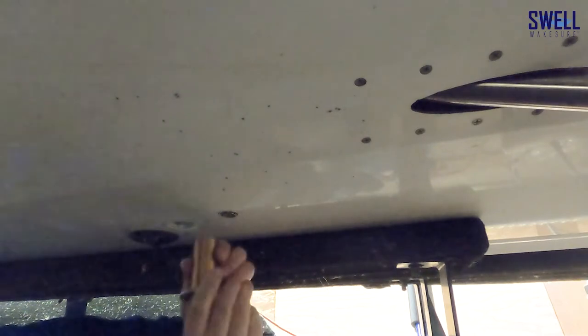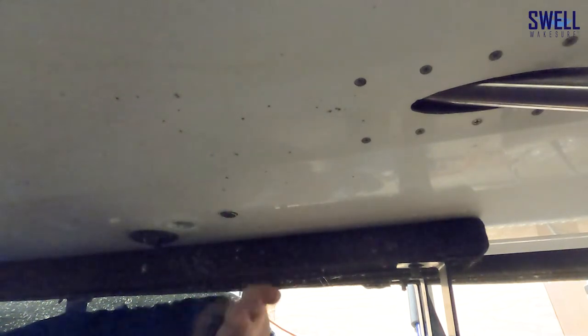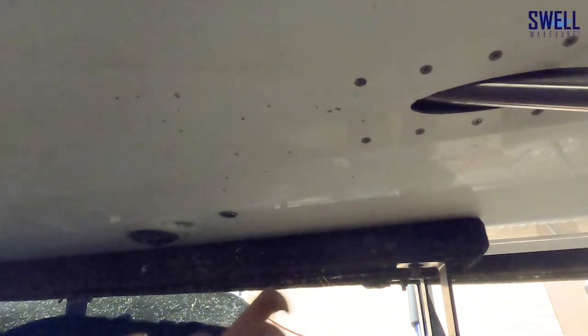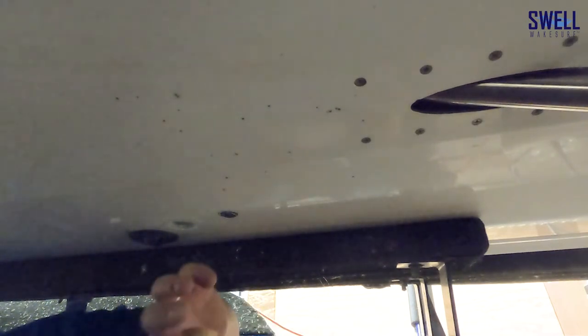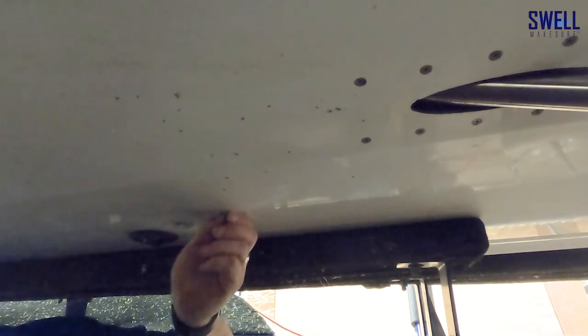One thing we didn't show yet: we have a straight shutoff valve which makes for a pretty tall installation. You can also get 90-degree elbows — turn the fitting and put the shutoff valve on the 90. A lot of the time that'll work better depending on what's in the way, then you run the hose from there to the pump. If you don't have the height but have more length, just go to Home Depot and get a 90 — that should work for you.